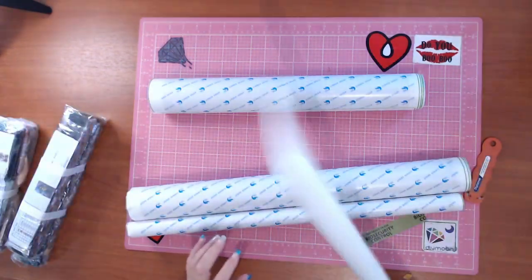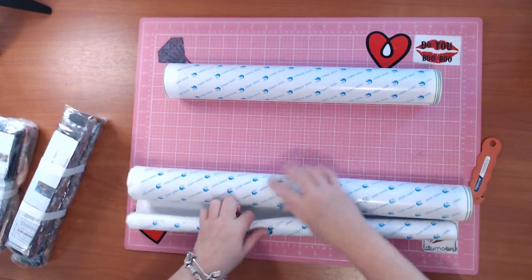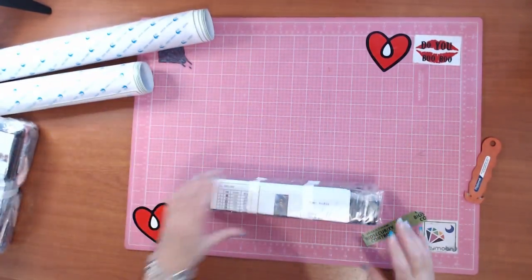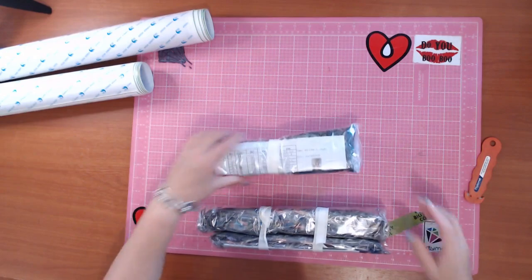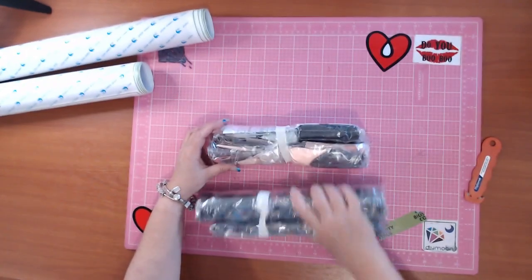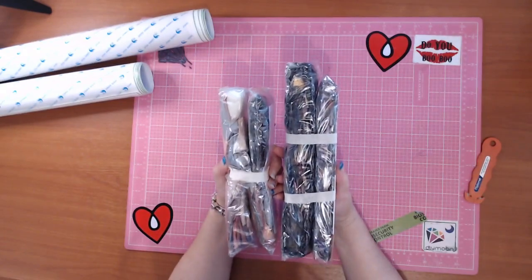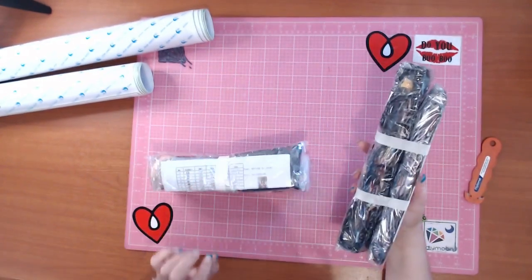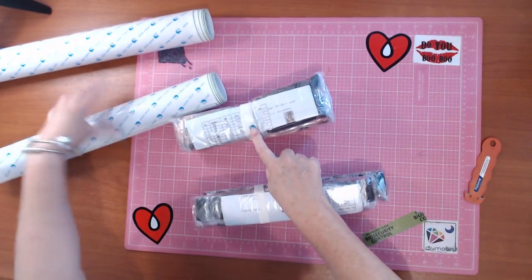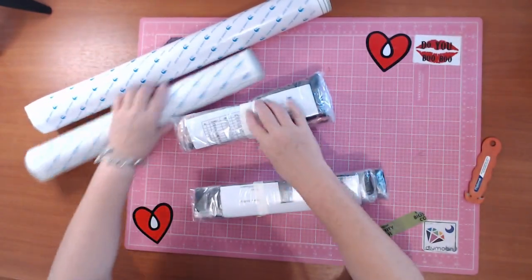That's a lot of canvas and foam roller! While these sit and relax I'm going to go through both lots of drills. I do like the way they've actually taped the bags - there's two bags of drills for each, and they've taped them both so there's no mistaking which one they belong to. Interestingly, the Geisha only has one piece of tape whereas Anubis had two.